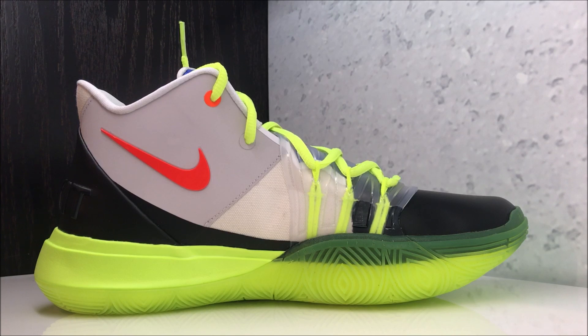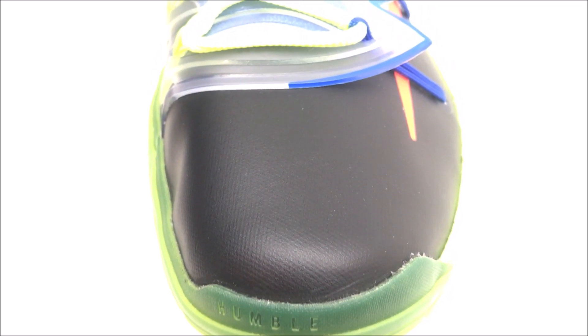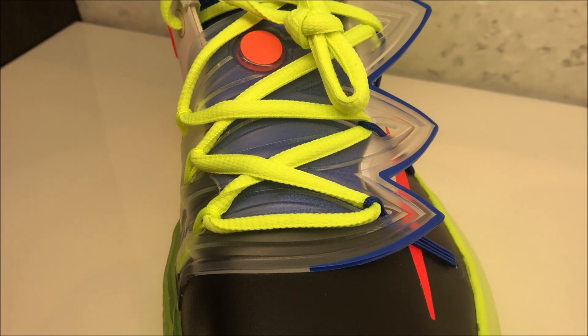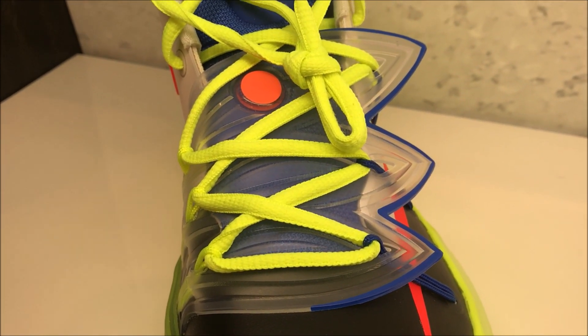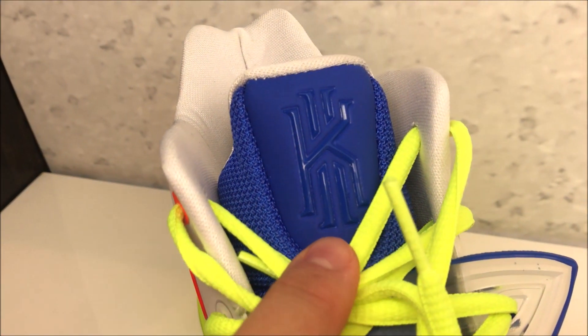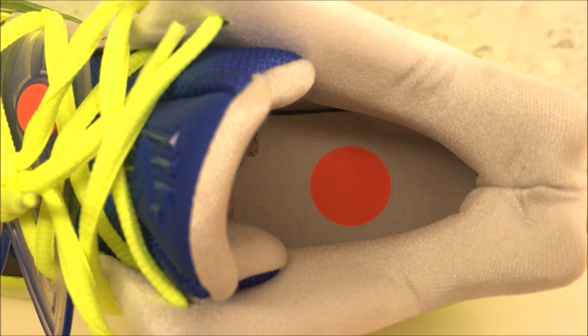Birds-eye view on the toe — check it out. Going up to that translucent shroud, you've got your laces that pop really nice, that orange dot right there. Then you have your branding right there, and you have that dot again in the insole right there.